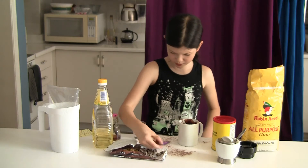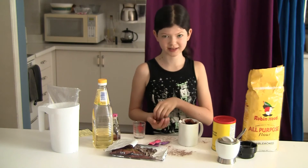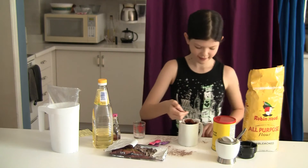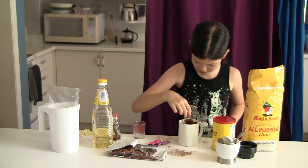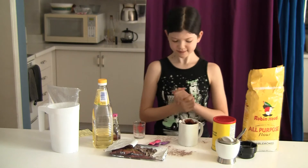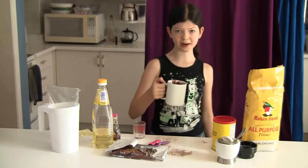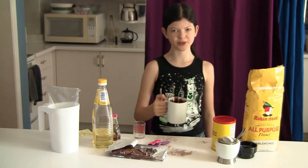So you can take as many chocolate chunks as you want — I'm going to do six, it's my favorite number. I'm just going to plunk those in because it's delicious. And now you're just going to put it all in the microwave for one minute and thirty seconds.